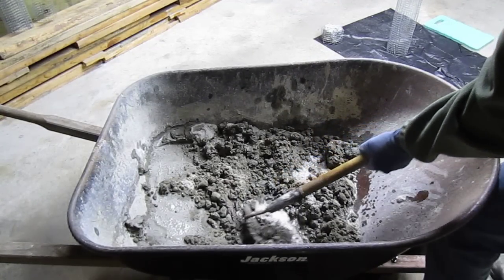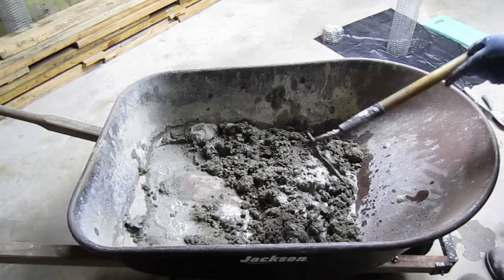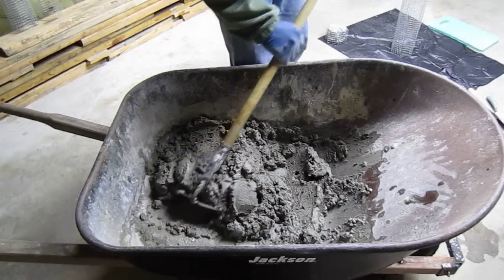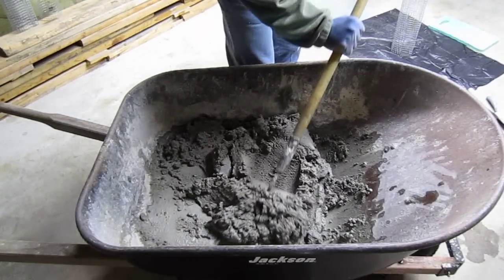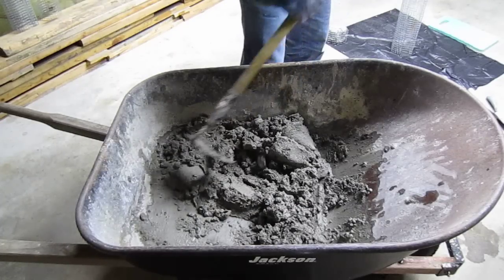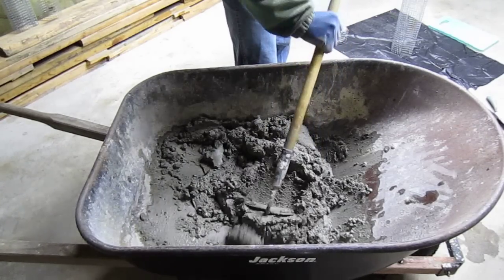A little bit of water, a lot of mixing. As you start to get close, you've got to really be careful with the amount of water you add. You'll think it's pretty dry, you'll give it a good dose, and then boom, you'll lose it.